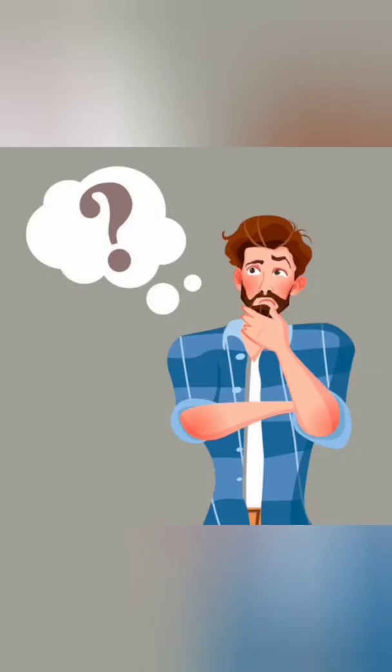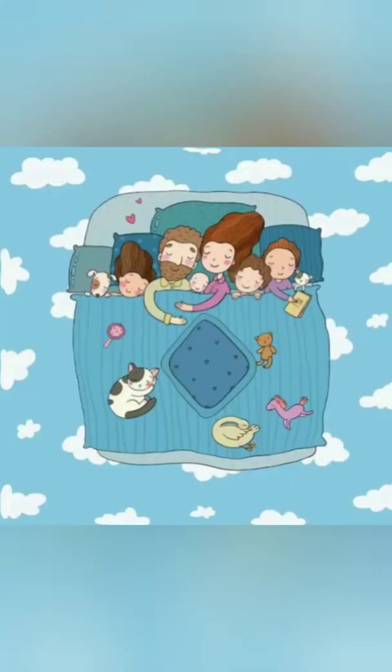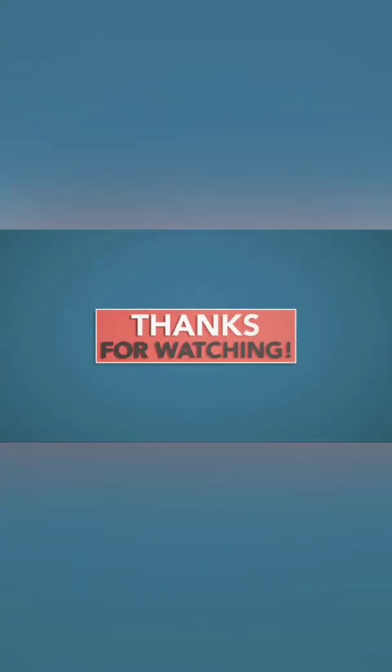But now you guys might be wondering what's the fun of making this security alarm. I would like to answer that with an illustration. Suppose a burglar tries to break into a house during the midnight when you and your family members are asleep. But if he accidentally disrupts the path of the laser, the buzzer will react vigorously with a loud beeping noise which will eventually wake you up and thus you will be protected from robbery.